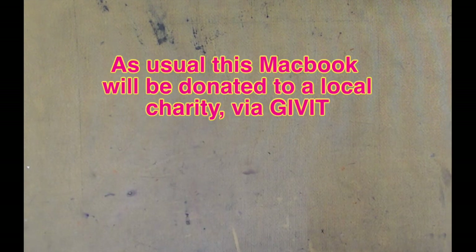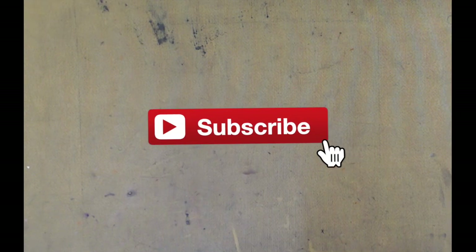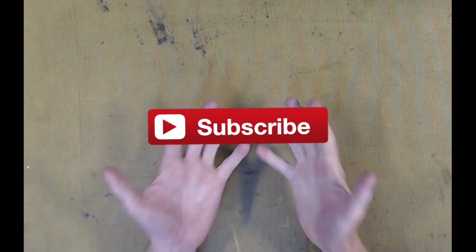Thanks for watching this vlog. As usual, the MacBook will be donated to a local charity — check that out on our Facebook and Instagram. Don't forget to follow and share. If you like this video, thumbs up of course. Don't forget to subscribe, and we will see you next time in the MBK Upcycle Lab.